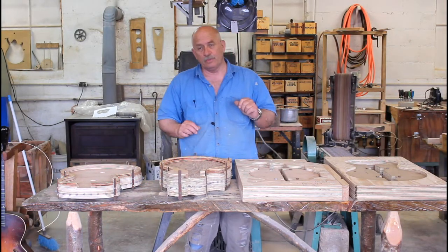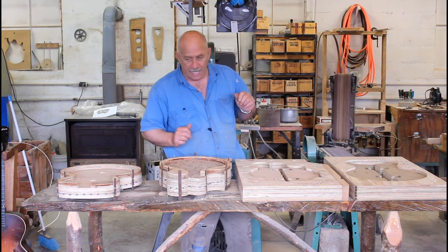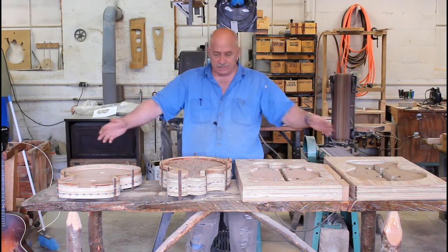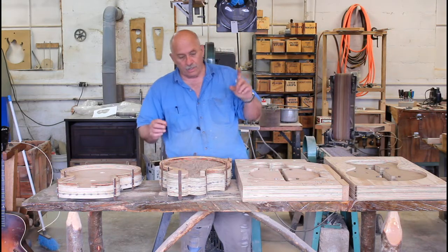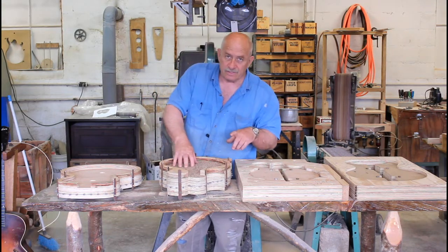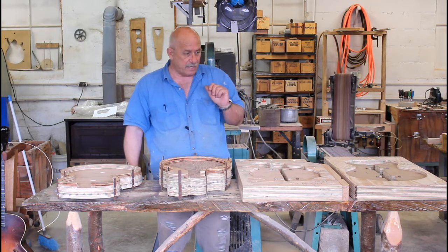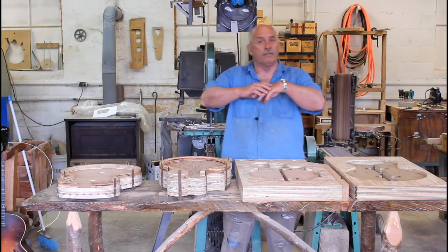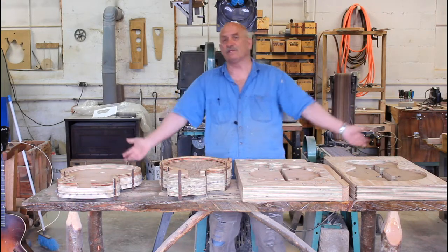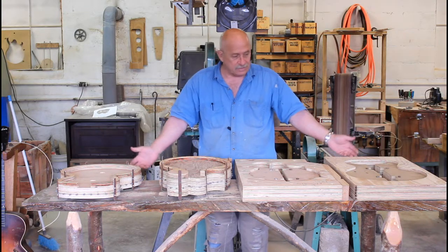Hello everybody and welcome to this week's episode of the Ratliff Mandolin's Weekly Production Diary Series. As you can see, I have a table full of things to share with you. We are getting ready to build in this upcoming batch two different styles of Mandicello, and to do that we had to have molds and all the stuff that goes with it to actually produce these instruments.